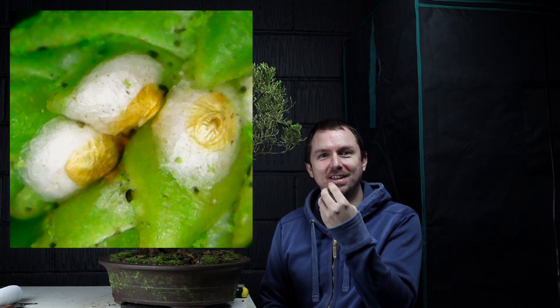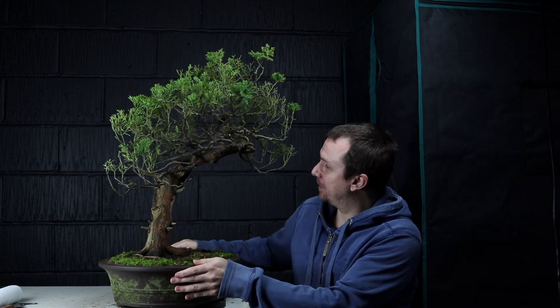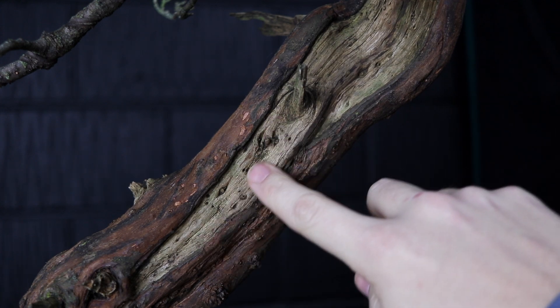We've definitely got some juniper scale in there. If you look closely, the little brown thing is the actual scale insect and then the white stuff is a waxy substance — I don't know if it's eggs or just something they exude. Either way I'm going to treat with a winter wash of lime sulphur, but please do let me know if there's any better approaches I can use for treating those. I suspect that's got a lot to do with the tree struggling, as well as its lack of maintenance. So I need to get on top of that quick sharp. Now I'm going to paint the deadwood with some lime sulphur.